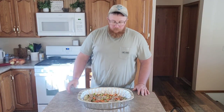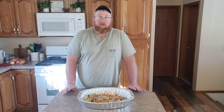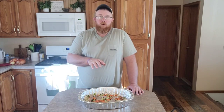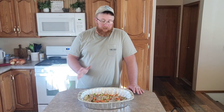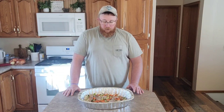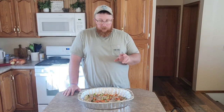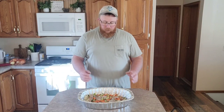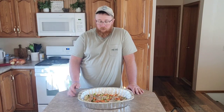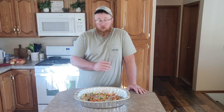Hey everyone, welcome back. In my last video I went rabbit hunting and ended up with two rabbits — check that video out. I cleaned the rabbits up, took the hindquarters and back straps off, rinsed them, put them in a bowl overnight to soak. This morning I had the idea of cold smoking everything first.